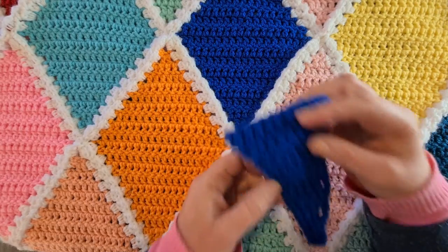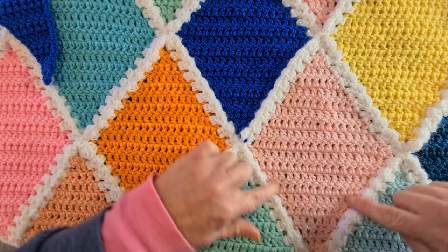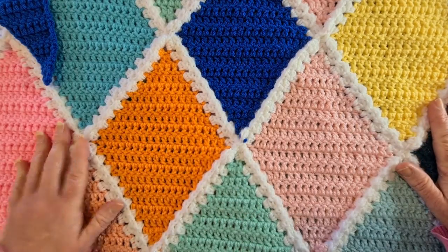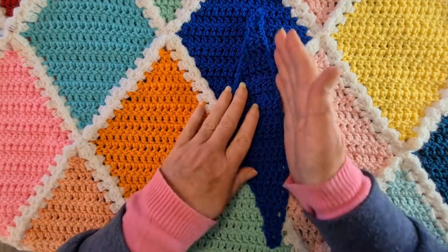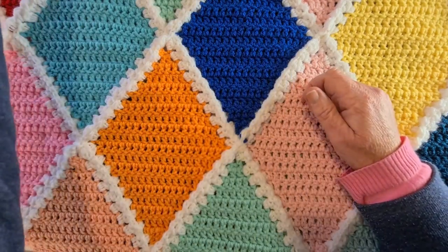The tiny corner piece is actually just half of the edge piece. The edge pieces sit between the diamonds to make the side edge completely flat and straight. The little triangles go at the top and bottom, and the edge pieces go at the sides.